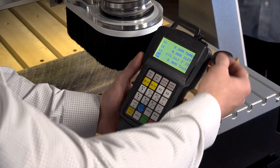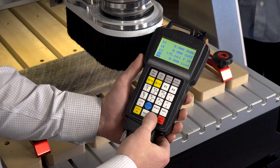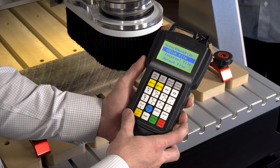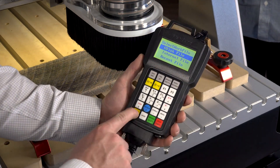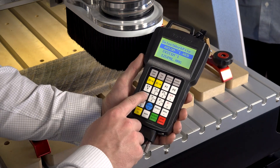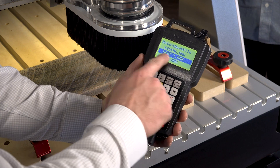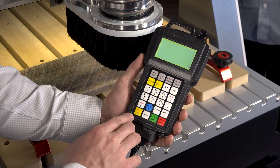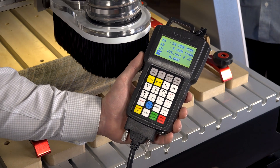We've got our flash drive here — we're just going to insert that into the top of the controller and hit the Run button. The flash drive is going to load and we're going to run from the U-disc, not the internal memory. We'll hit OK, find our file which is going to be the half-inch pocket, hit OK one more time, and we'll get a three-second countdown for the spindle to come up to operating RPM, and then it's off and running.